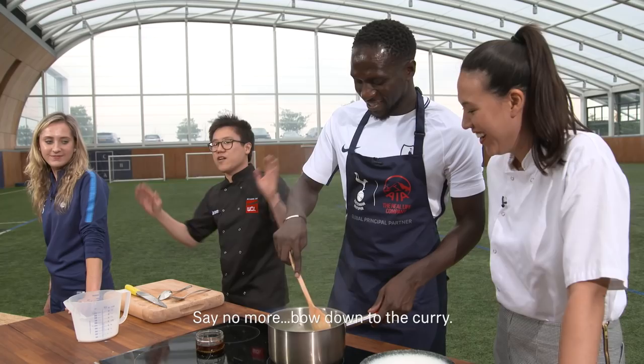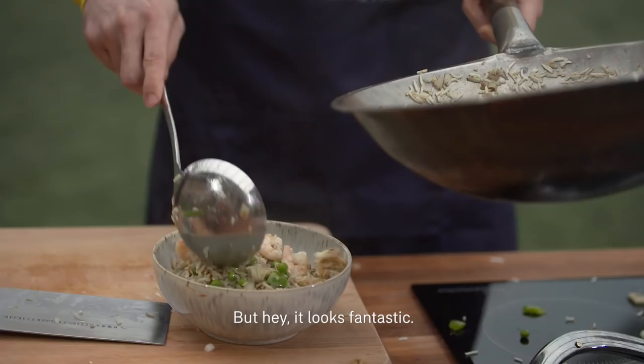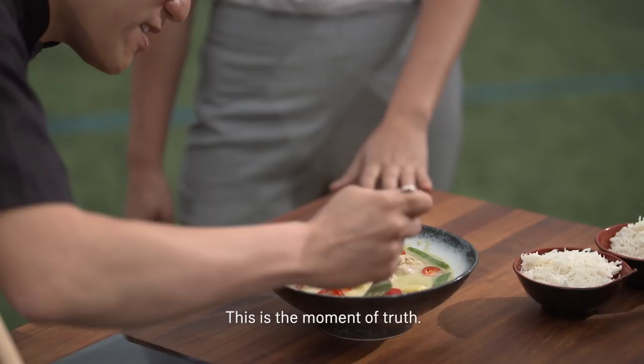Bow down to the curry! You know that sesame will finish it off nicely. How does that feel for you, Hugo? Stressful. Yeah stressful — but you're so used to the pressure. Hey, it looks fantastic. Flavour, texture and colour — that's what we're going for.